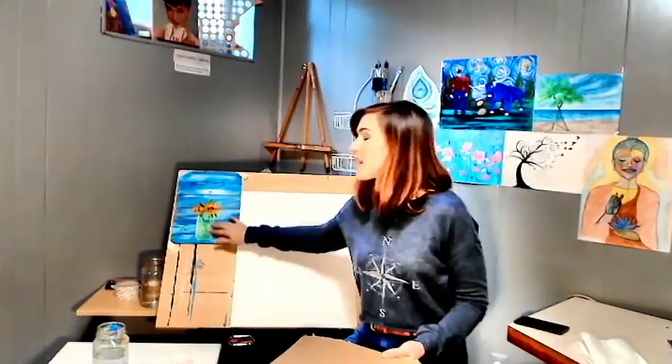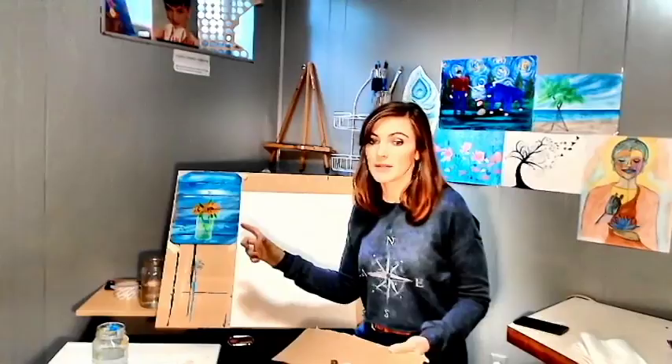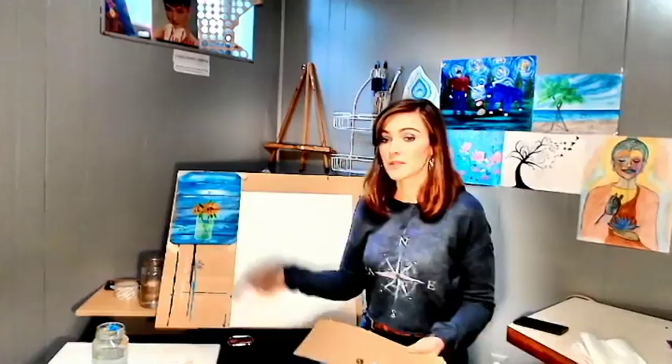I should probably explain why I changed it up. This is fall-inspired, so I didn't want to do the hydrangeas mason jar painting because that's a spring-inspired one. So when spring rolls around, I'll do that video. But for right now we're going to stick with this really basic sunflower one. So let's just get started here before my paint dries out.